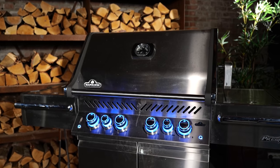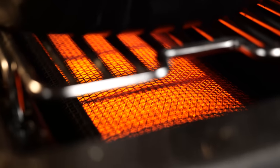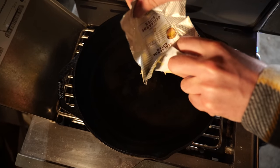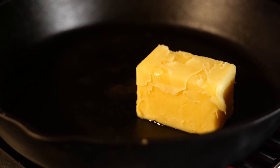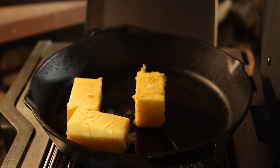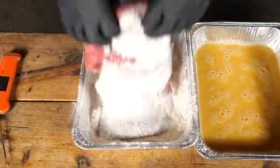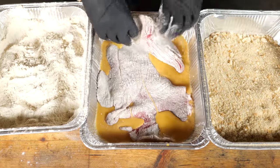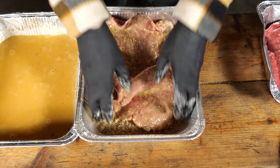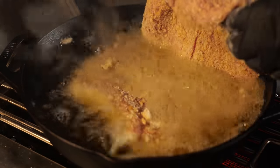Now it's time to fire up my Napoleon Grill — turn on the gas, light it up, and it's as easy as that. The infrared side burner has a lot of power and it's going to bring our pan up to temperature very easily. I'm loading it up with clarified butter, which is my favorite choice over beef tallow or pork fat. Now I'm going to dip my schnitzel first in the flour, pat it off, dip it in the egg, let it drip off, and finally in the breadcrumbs — that's going to make the most beautiful crust on a schnitzel you've ever seen. Then it's time for a bath in the hot golden butter.